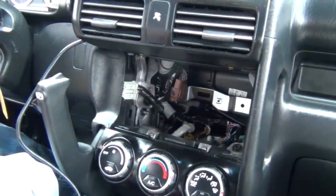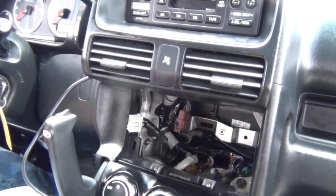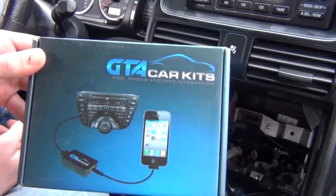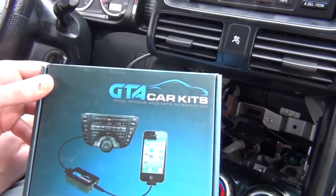That's pretty much it. Make sure everything works properly. This was a video for GTA Car Kits in a 2006 Honda CR-V.